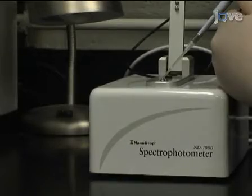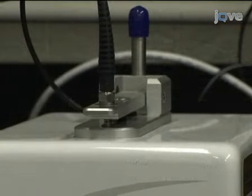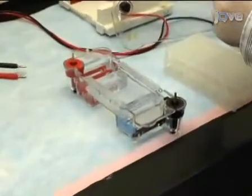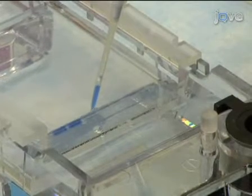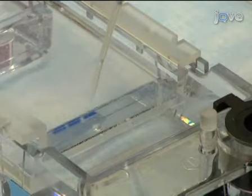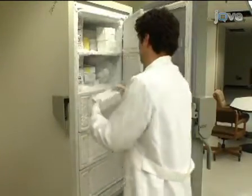Check the quantity and quality of the RNA using a NanoDrop ND-1000 spectrophotometer following the manufacturer's instructions. In addition, run a denaturing gel or use an Agilent 2100 Bioanalyzer to check the integrity of the RNA. If the RNA quality and quantity are satisfactory, move on to cDNA synthesis. Store the RNA at minus 80 degrees Celsius until cDNA synthesis can be performed.